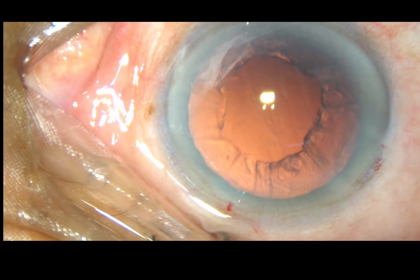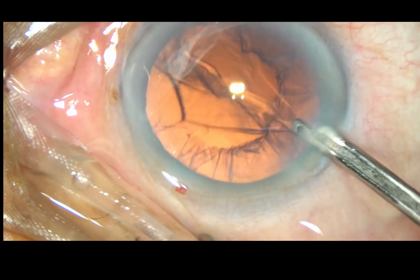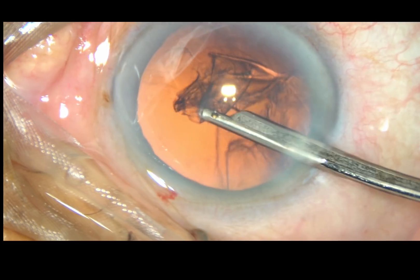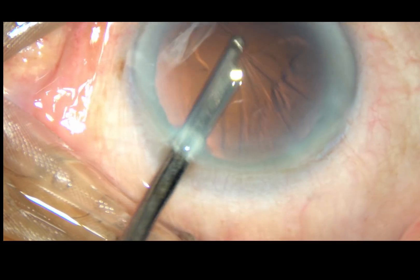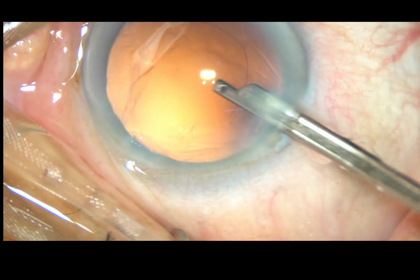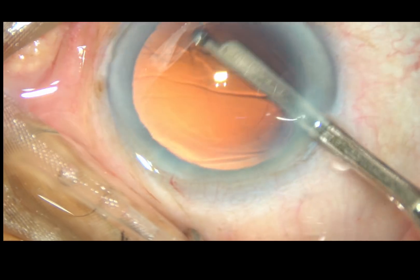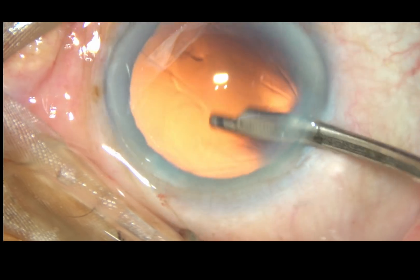Now you can see the rhexis — it is quite small, about 4 mm in size. This is a 23G Simcoe cannula being used for removal of the cortical fibers. See how easily we can remove the cortical matter with this very simple and nice instrument. Sub-incisional cortex is removed. Now some polishing of the posterior capsule is done. The safest technique is probably just sweeping the fluid jet over the posterior capsule.